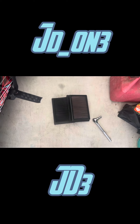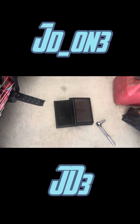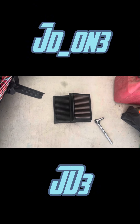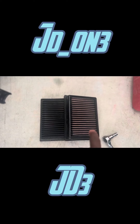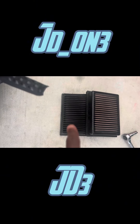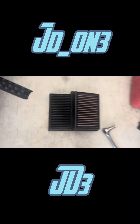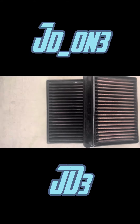Ryker fam, what is going on? If you don't know, now you know — it is JD on three, and it's always an official JD's production. I just wanted to briefly give you guys this quick PSA. Look at these filters — this one is the clean one, I cleaned it not too long ago, and as you see, that one's the dirty one, just pulled it out of the CBT transmission side. It is filthy.